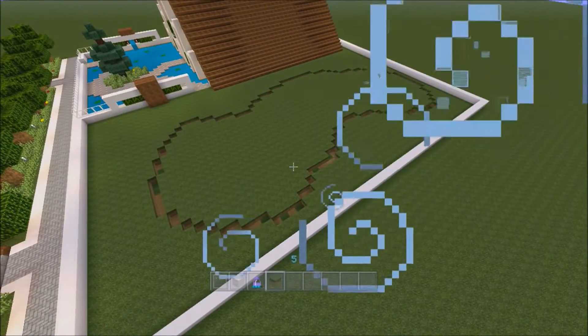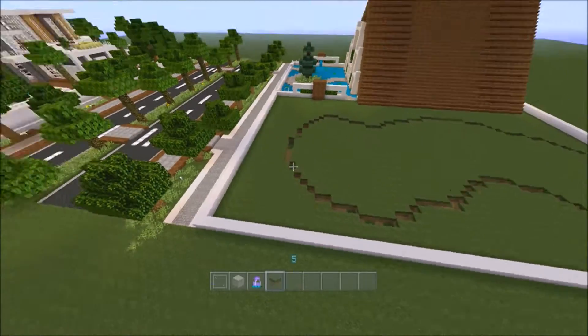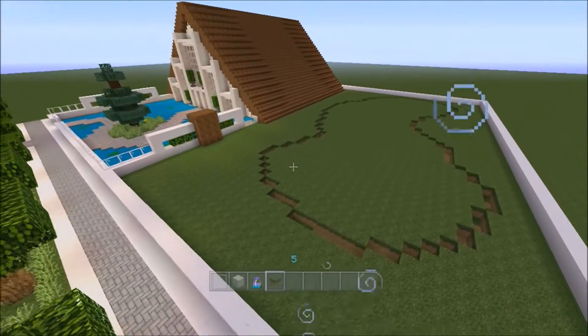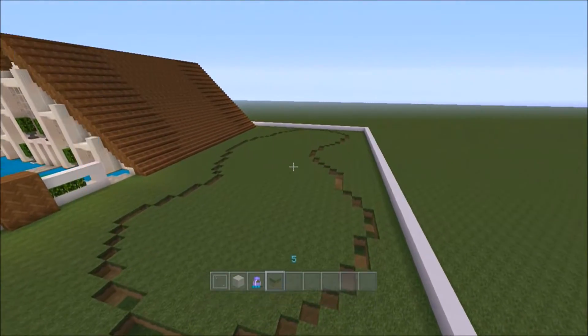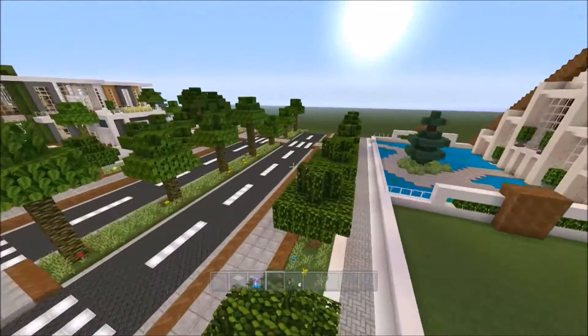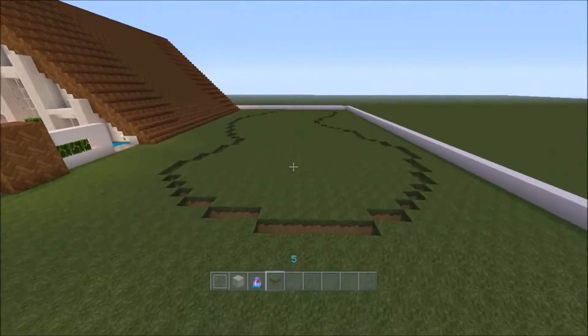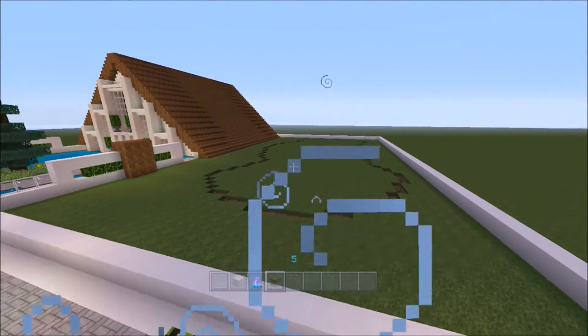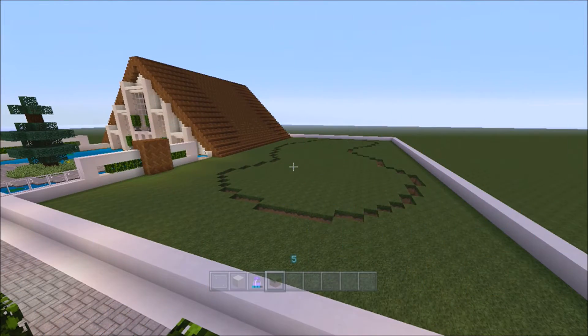Perfect. I'm just going to quickly fill this in — it'll be speeding up. I'm going to dig out all of this and add in some trees, so I'll see you in a minute when it's all done.